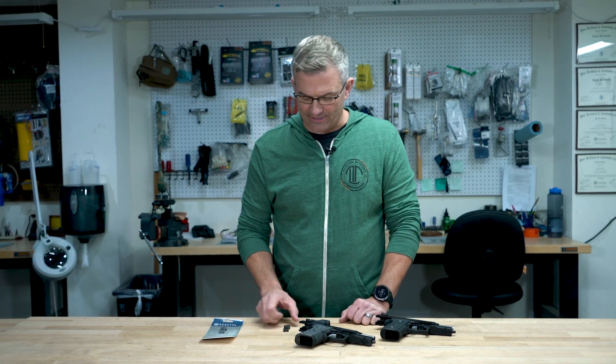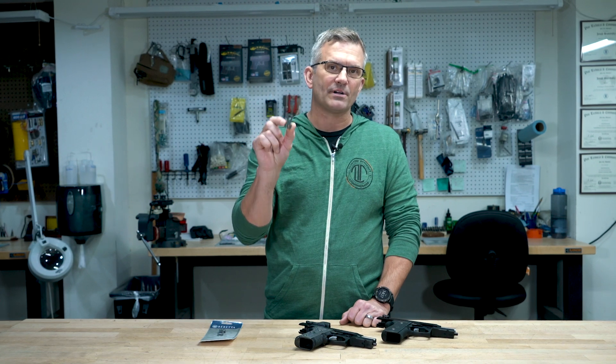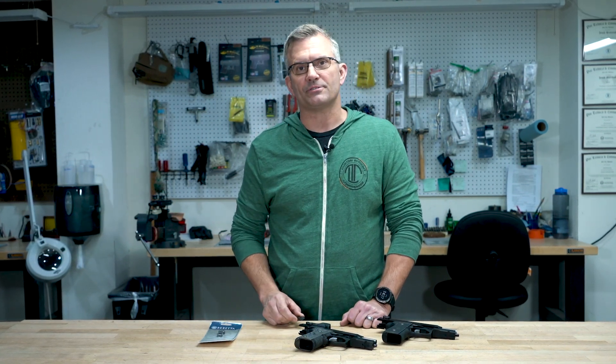Hey guys, Ernest Langdon from Langdon Tactical here, and today we're going to talk about the new Beretta Match Hammer for the 92 Series Pistol.